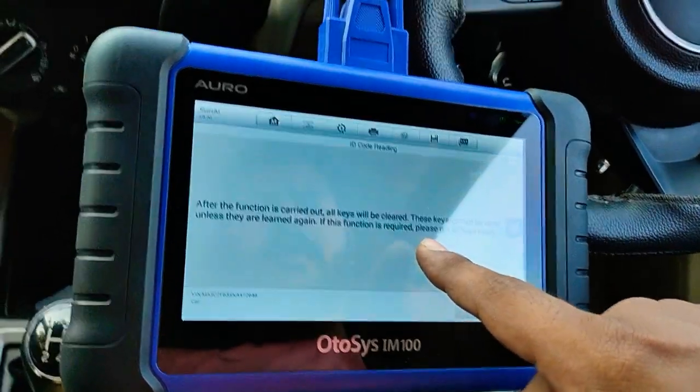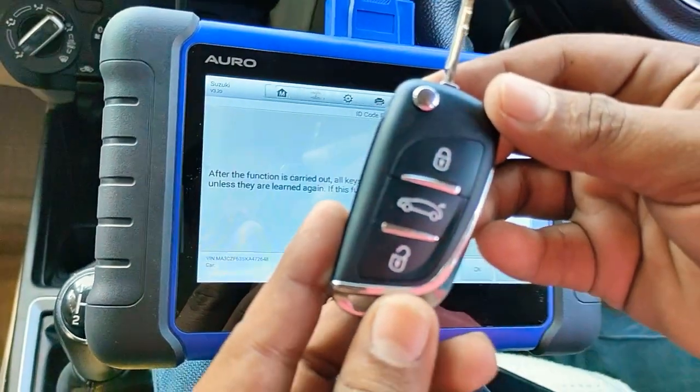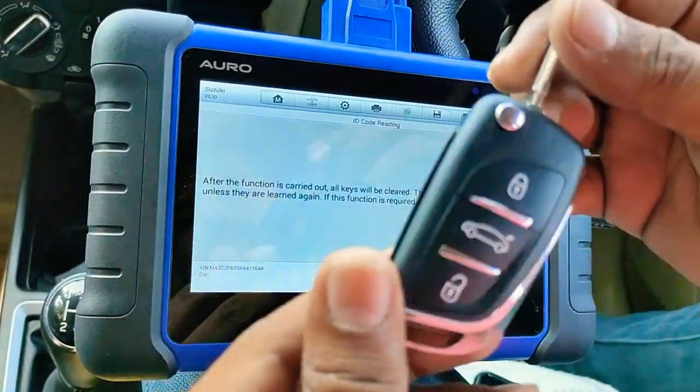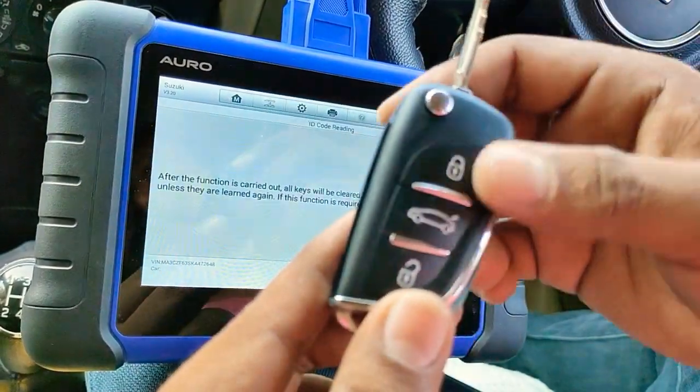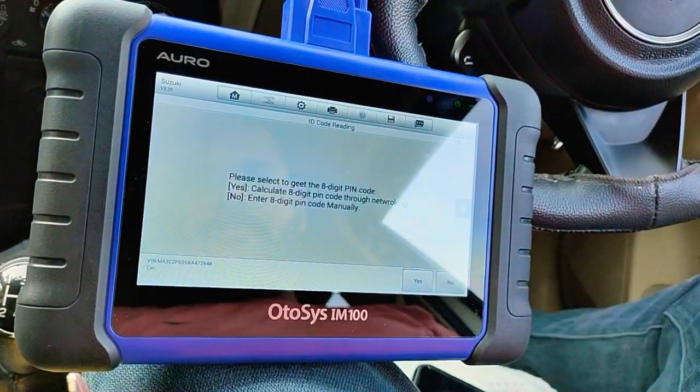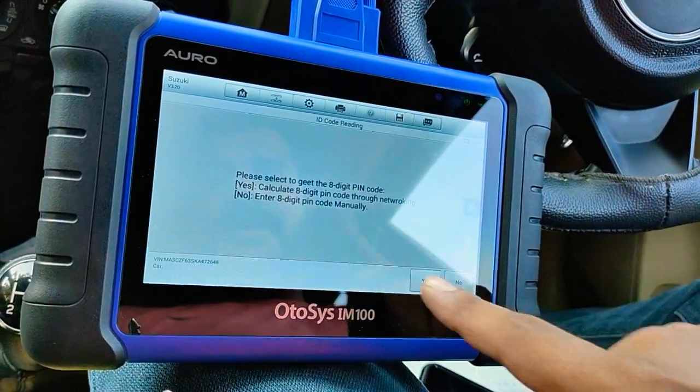If this function is required, please get all the keys ready. We will do one super remote for the 2019 Desire, Type A. Select the GT 8-pin PIN code calculate — yes.